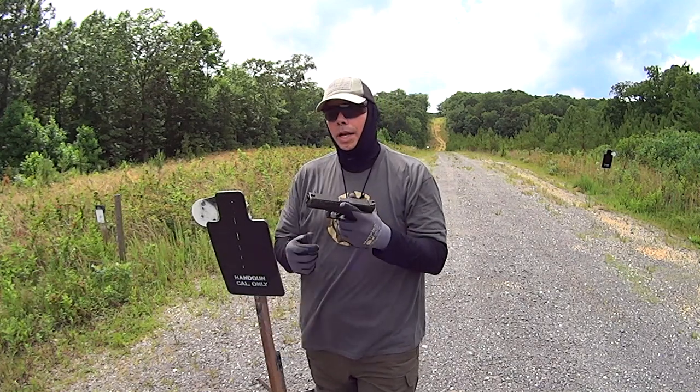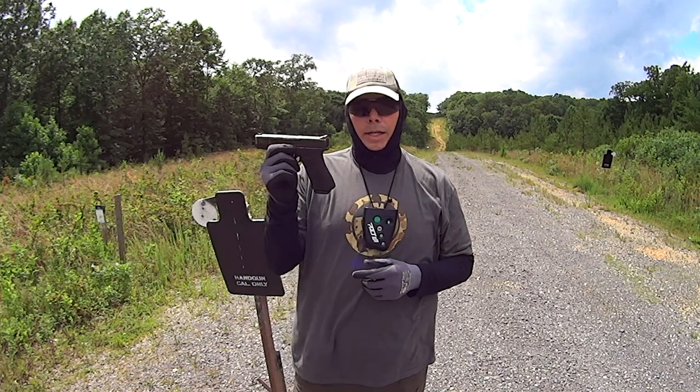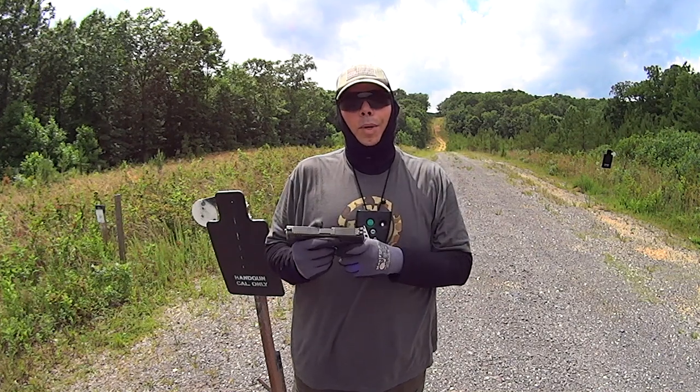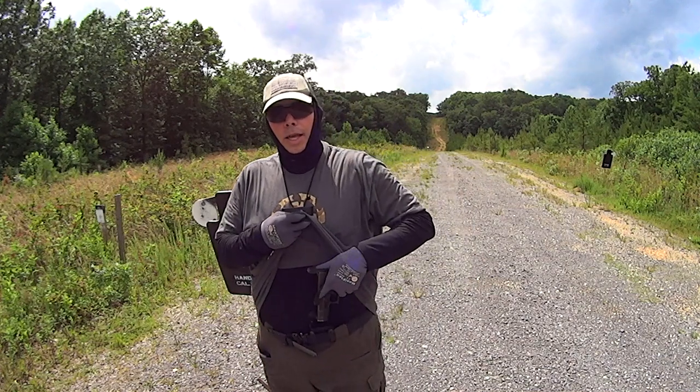I'm a big proponent in modifying your handgun and treating it like a tool. If you modify this handgun to fit your needs, to fit your hand, it will serve you and it will serve you well. If you guys have any questions or comments, leave them below. As always, I thank you guys for watching. God bless you all. Get those guns out and practice. Have a good one.